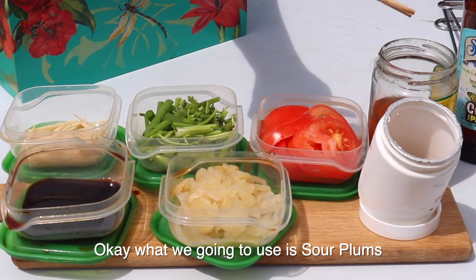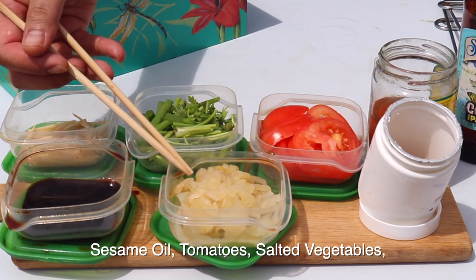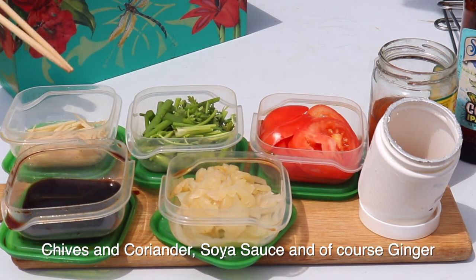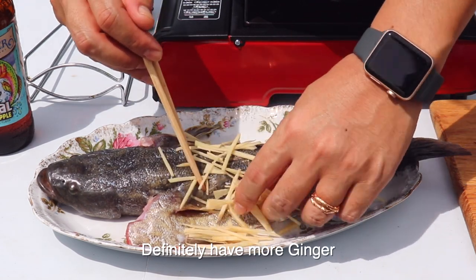Okay, so what we're going to use is sour plums, sesame seed oil, tomatoes, salted vegetable, chives and coriander, soya sauce, and of course ginger. Definitely have more ginger.